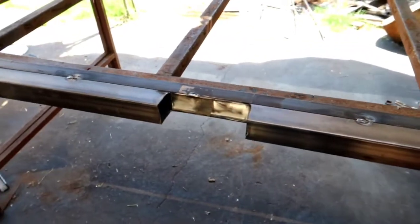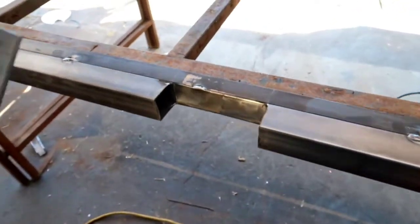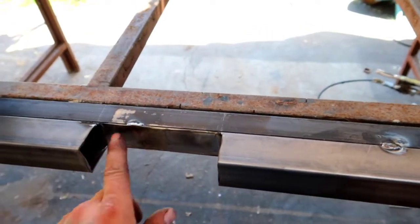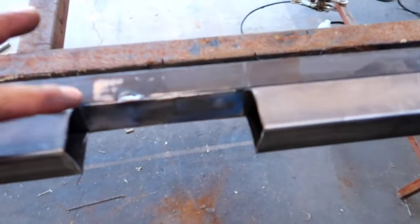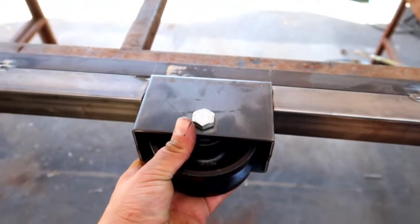Alright guys, so this is what it's supposed to look like. If it don't look like this, something's wrong. Remember, you just want to cut right here, right here, and right here — you don't want to go all around. As you guys can see, I still have my square tubing from the top. So we just cut it like a C, and then we cut it right here, so this wheel could fit perfectly fine in there.